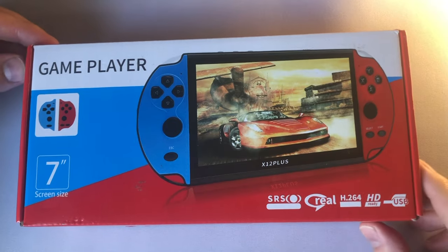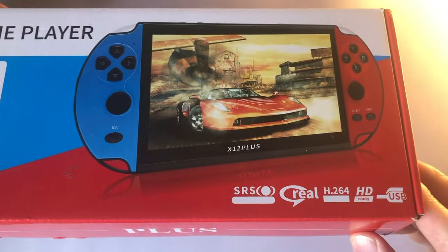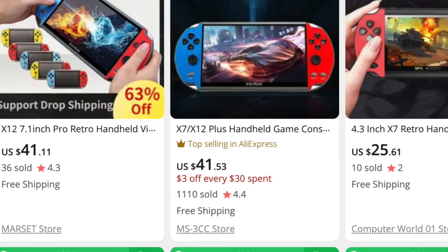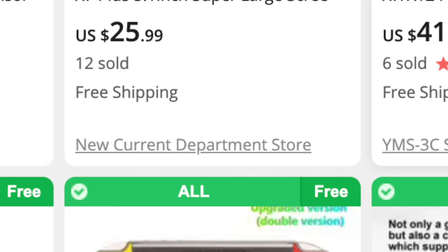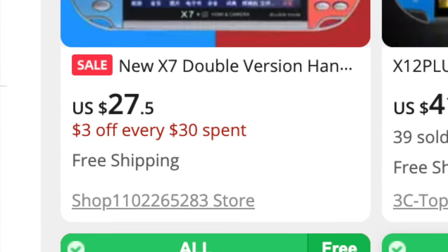This infuriates me, honestly, because it's clearly made this way so everyone and their mom can just go ahead and sell this thing like it's their own. Just looking at AliExpress, you can buy the X-12 from a variety of companies. Some of my favorites are the Game One Store, the New Current Department Store, the Good Shipping Gaming Store, and the Shop 1102265283 store. I wish I was kidding.